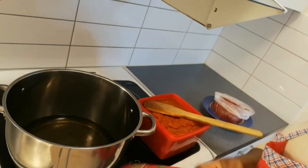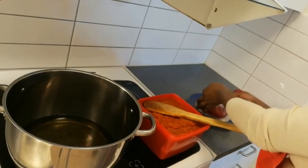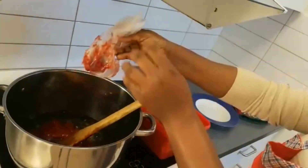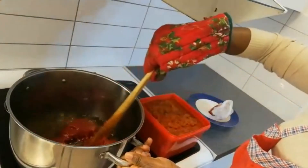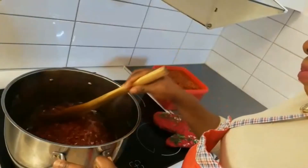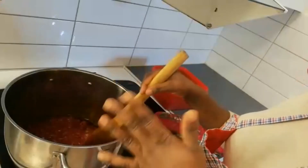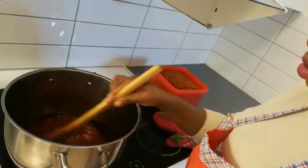Now I'm going to fry it. I have my tomato purée here — about 600 grams — so I'm going to start with this. I'm going to stir for about seven to ten minutes so it doesn't get burned, and I'll taste it to check if that tangy taste is still there. I'm going to leave it another five minutes because the whole point of this process is just to eliminate that tangy taste, which I don't really like.